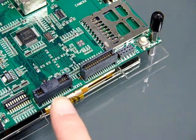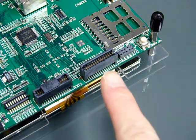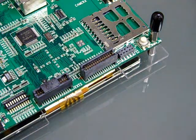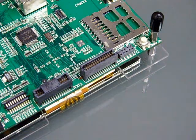On another side, we have two expansion connectors for I2C, 5V power, 4 UART and 8 GPIO, an external audio input, output, and video input connector.